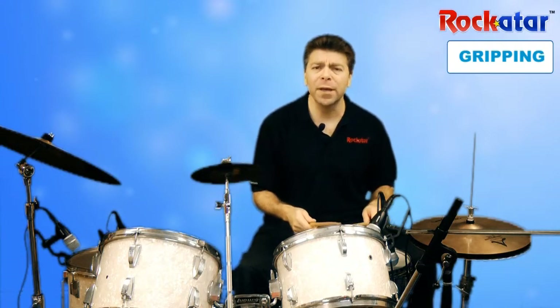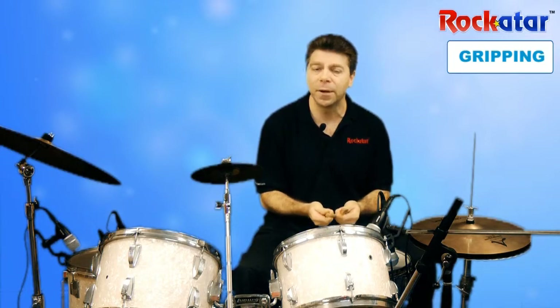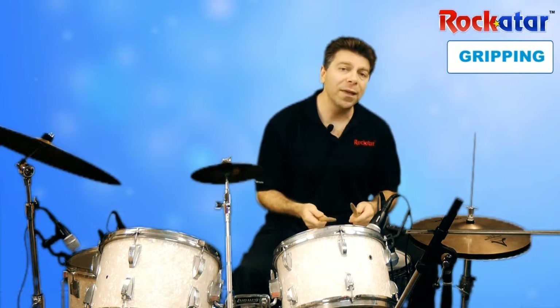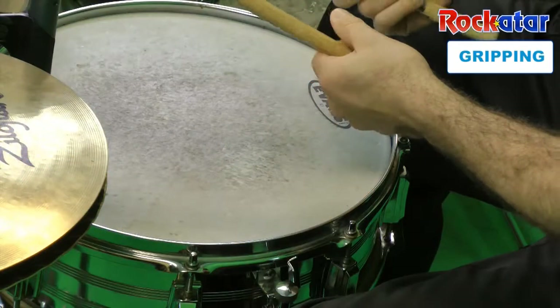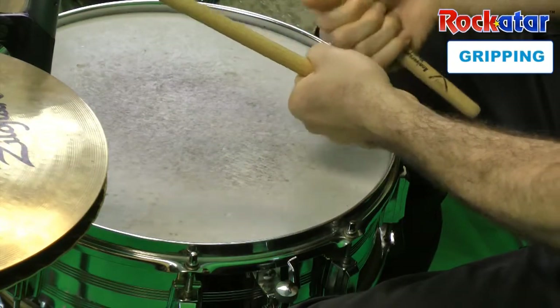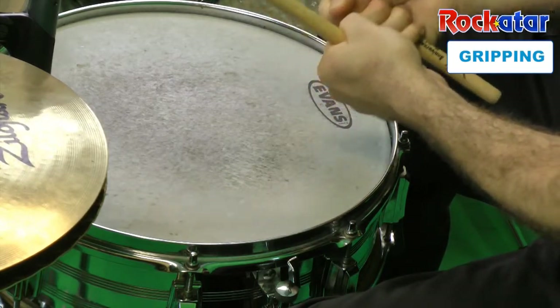We'll be talking about playing the drums a little bit more in our lessons. I just really wanted to teach you a little bit about holding the sticks. One other thing that's important about this grip is that you want to make sure that you're not holding the drumsticks without your finger and your thumb.